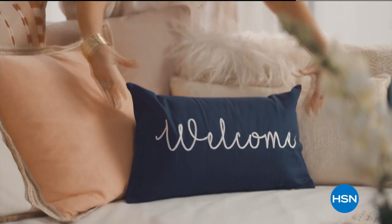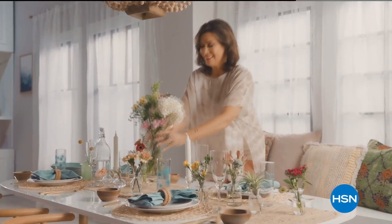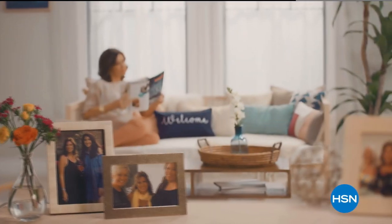Home is where the heart is, so when I'm at home I want it to feel warm and welcoming and full of things that make me smile.